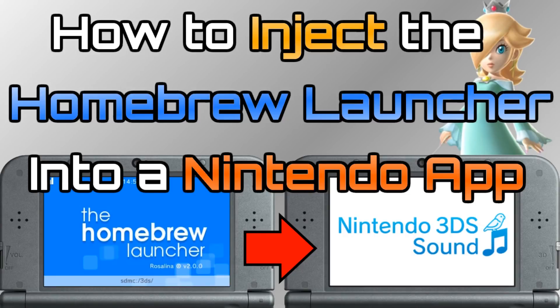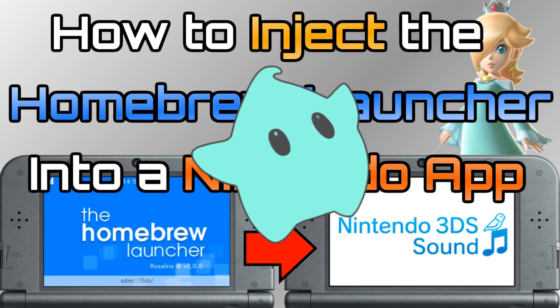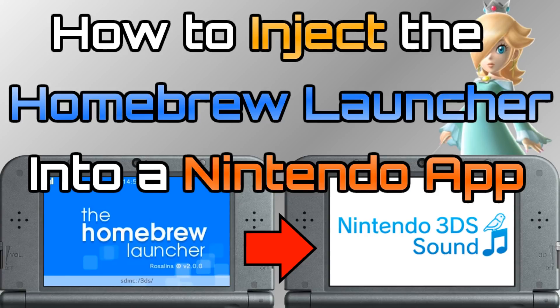What's up guys, thanks for coming to Game in Canada with me. Today I have a really quick video showing you how to utilize a feature inside of Luma Custom firmware known as the Rosalina menu to inject your homebrew launcher into an official Nintendo app.